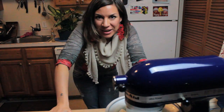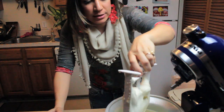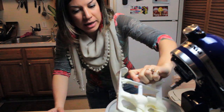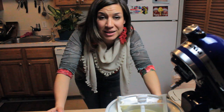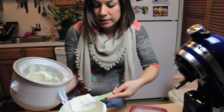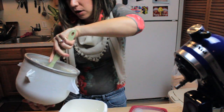Our gelato alla crema is finally done. I'm gonna unlock it, take it off and it's beautiful. It's soft served right now so I'm gonna put it in a tupperware and then store it in the freezer until after dinner, when it will be ready to serve and it's really gonna look like professionally made gelato, but obviously better. Don't freak out if you try it and it's too sweet, because when you put it back in the freezer as it cools down you lose some of the sweetness.